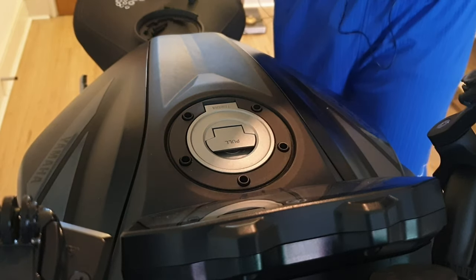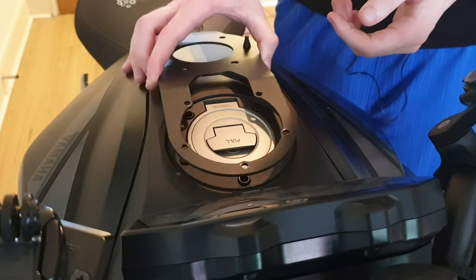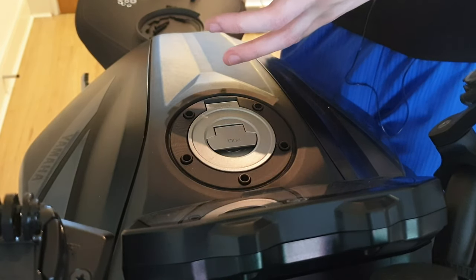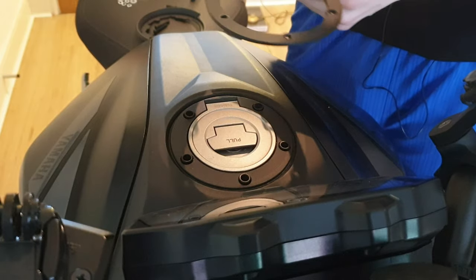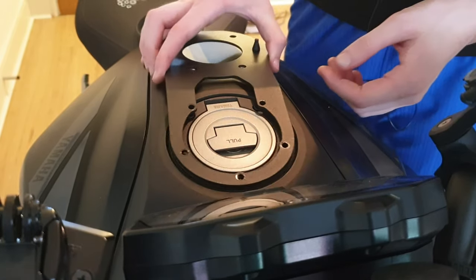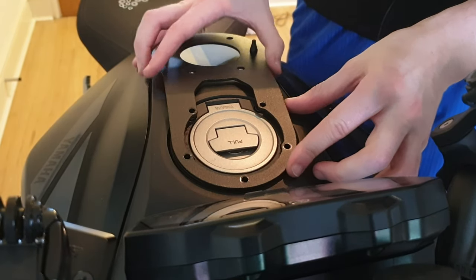Now that you've got the five spacers in place, take the main metal part and line it up with those holes. Before you put this on, make sure the circular rubber parts are touching your tank and the pointier rubber parts are facing up. It's pretty easy to know if you've put it on wrong because it won't fit. Just line them up with the holes.